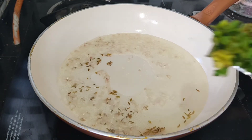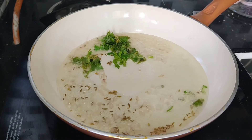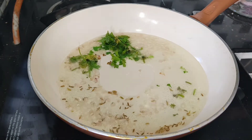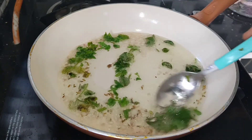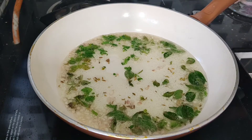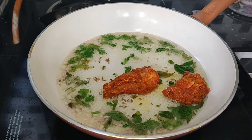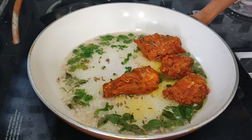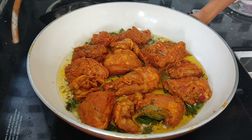Now let's mix it up and get ready to fry. I am going to put all the chicken in the pan.